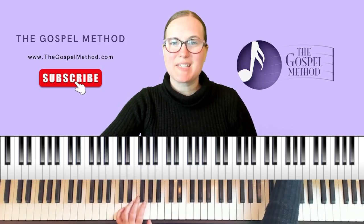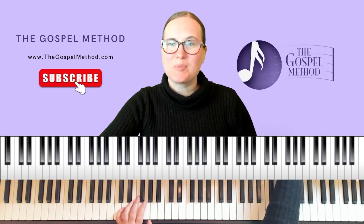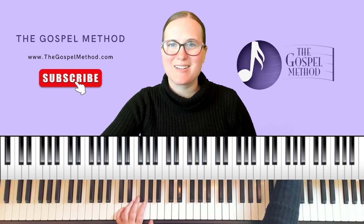In this video we're going to show you step-by-step how to play The Old Rugged Cross in the key of F. My name is Christine and here at The Gospel Method we want to make sure you have everything you need to play your favorite gospel songs on piano.